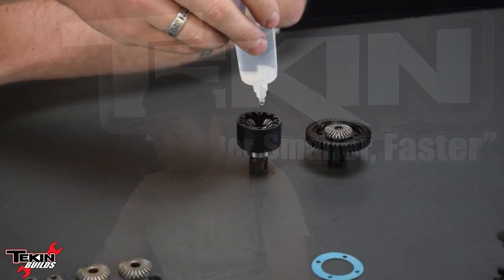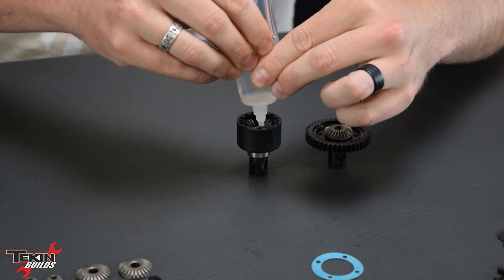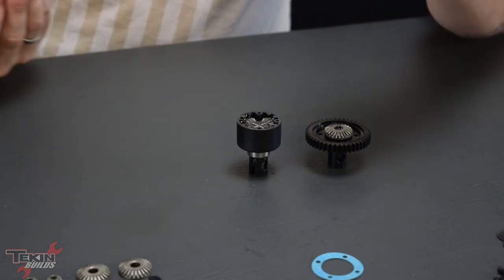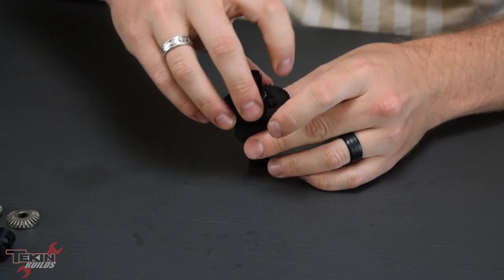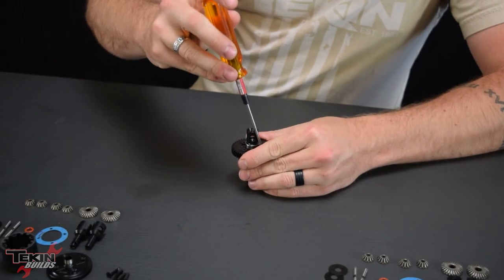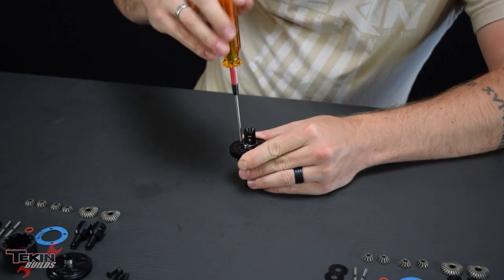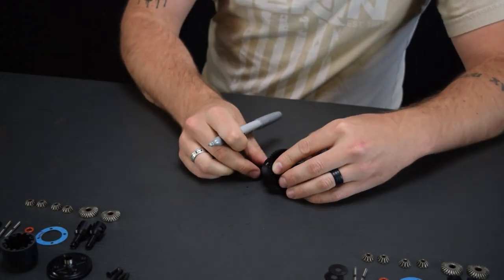We're going to fill this up with fluid now, screw it together, and knock our other two diffs out. With the whole diff assembled, fill it up with 7,000 weight CST — you want to fill it all the way until the spider gears are just barely covered, and let it sit to flatten out. Once it's flattened, take both halves and put them together. Make sure the sun gear doesn't come out of position. Run the screws in most of the way with the driver, then finish by hand to reduce the chance of stripping them. Last thing: mark it — I'm putting 7K on the housing with some silver Sharpie.